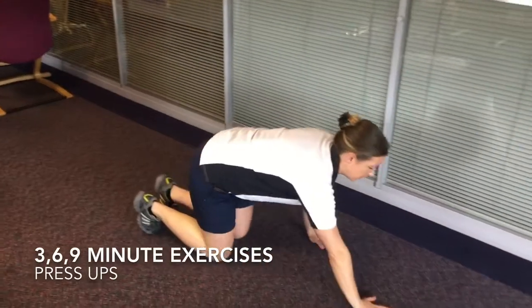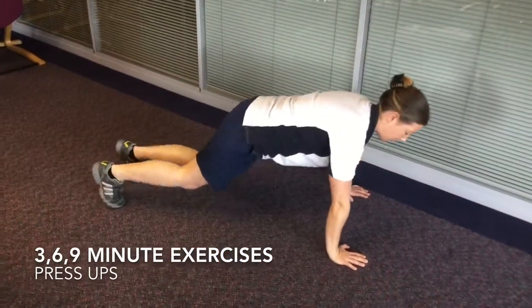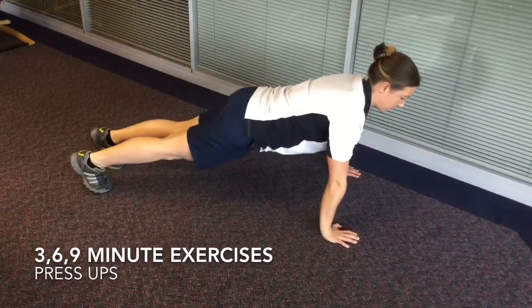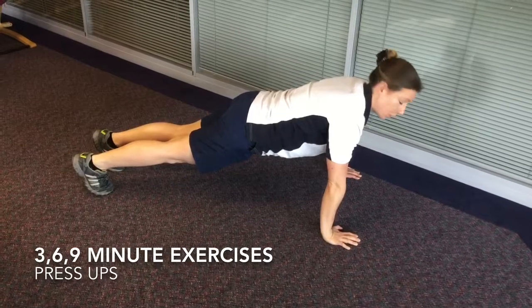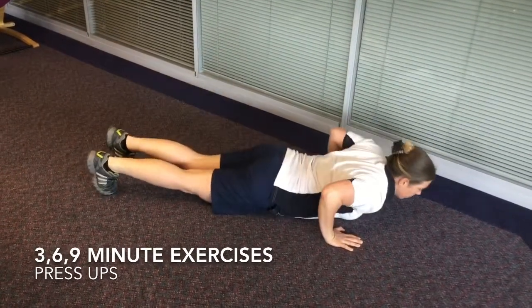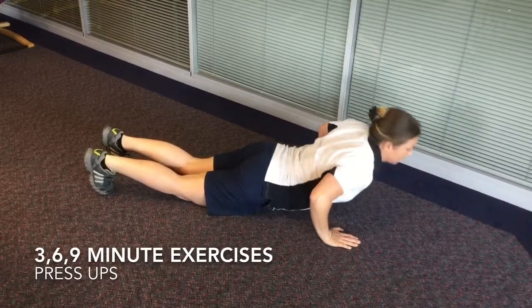Option number one for the press-up: hands below shoulders, all the way to the floor and back up. Option number two: start in the plank, go down to the floor, hands off, and then come up.